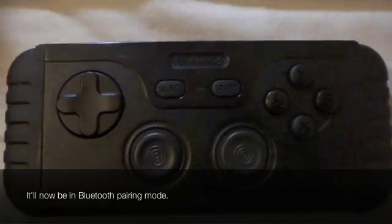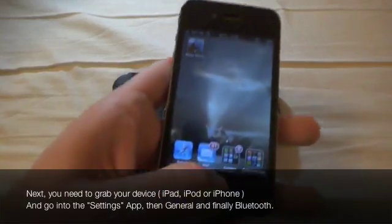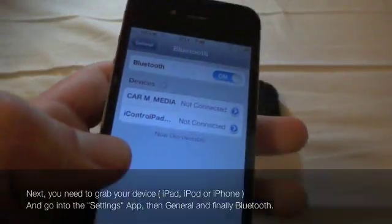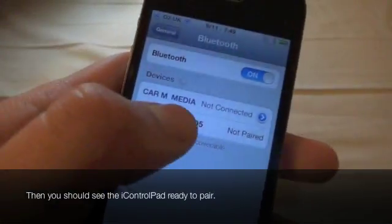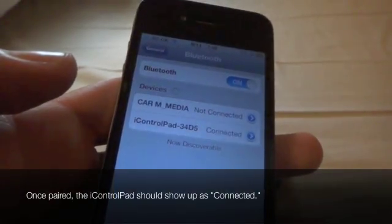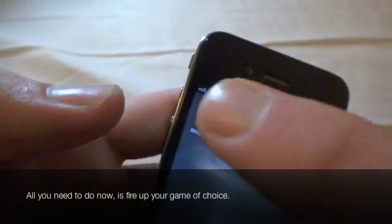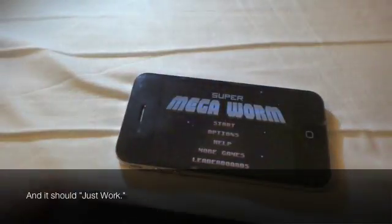It will now be in Bluetooth pairing mode. Next you need to grab your device, go into settings and into Bluetooth. If you've already got the iControl pad paired in another mode, you'll need to forget it. Then you should see the iControl pad ready to pair. Once paired, the iControl pad should show up as connected. All you need to do is switch to your game of choice and it should just work.